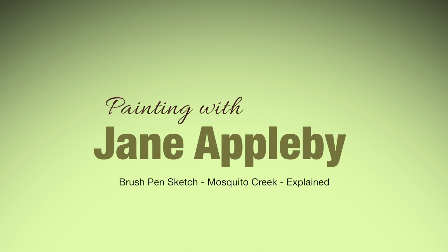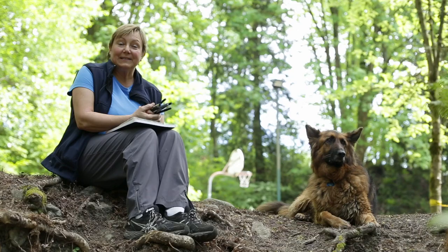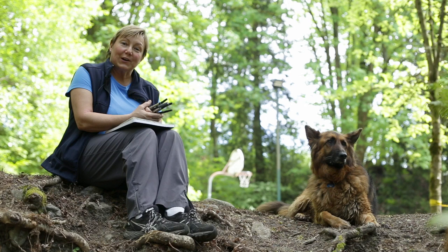Here I am at Mosquito Creek in North Vancouver, where I often walk Laika. When I come to visit nature, it teaches me lots of things, and I used to internalize them and bring them into my painting and creative work.